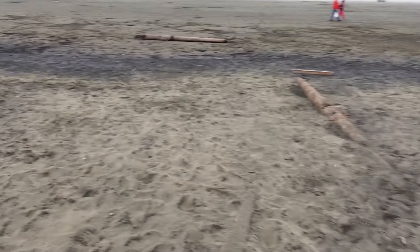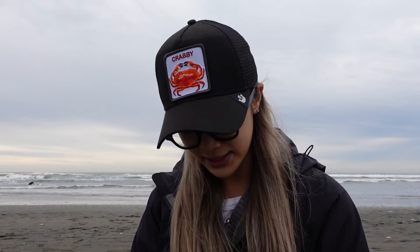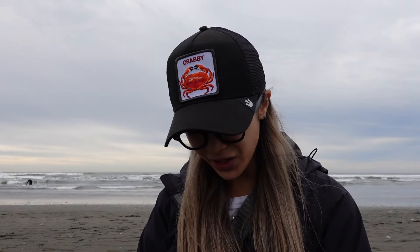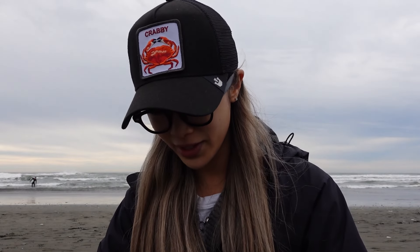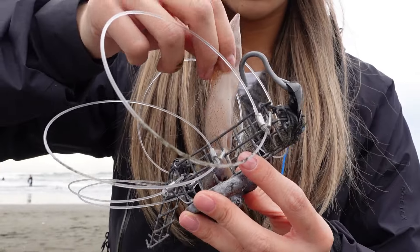We're now going to take it down the sandy slope and all the way down to the beach. I must say, this is quite luxurious. I don't know if these rocks are going to be in our way. Oh! Look at that! Man! These wheels! This cart is doing it!